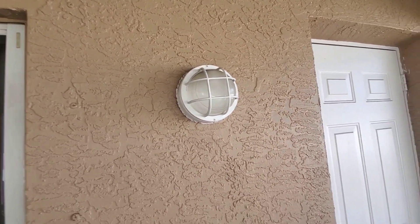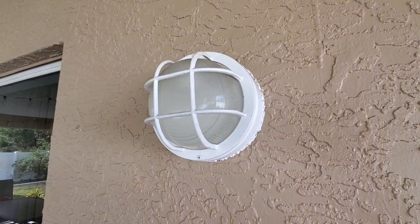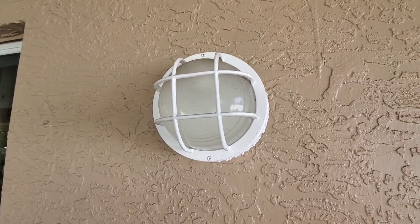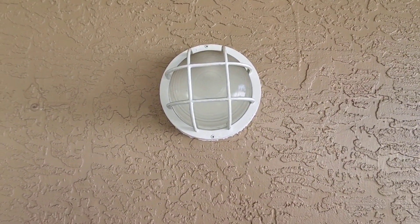We get a lot of storms here with wind, and I haven't had any problems with this. I've been very happy with the light that it puts out and overall just very happy with this product. So if you're looking for a great outdoor light, definitely check this one out.